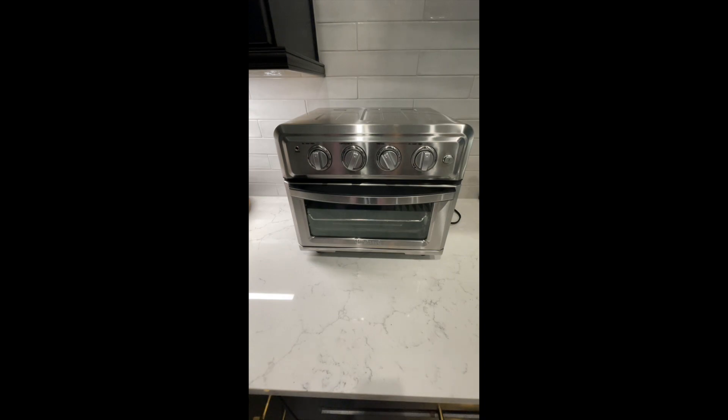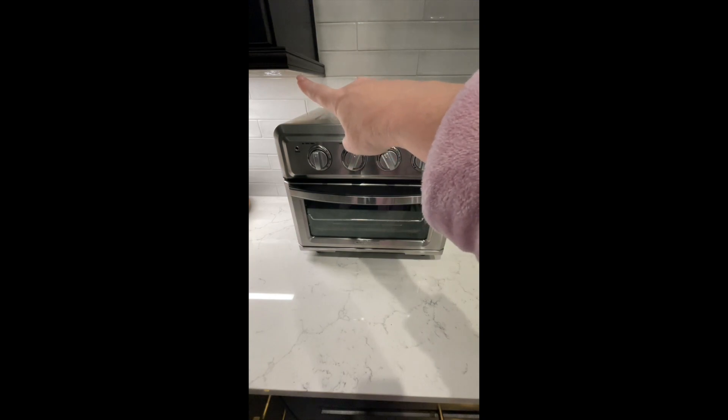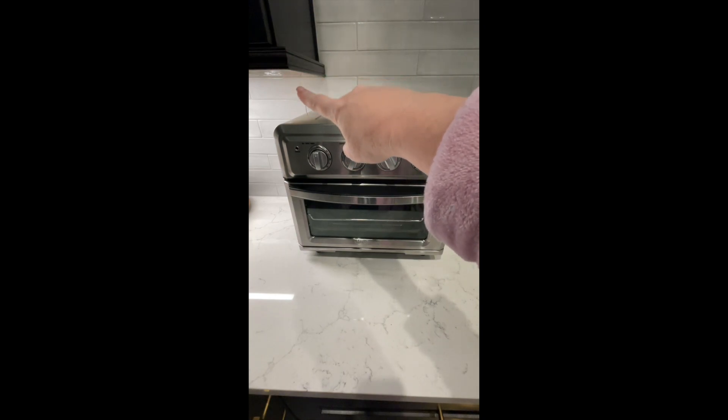I like several things about it. It's a nice size — it fits easily under my cabinet. I've lived in two different houses and I haven't had any problems with any of the cabinetry.